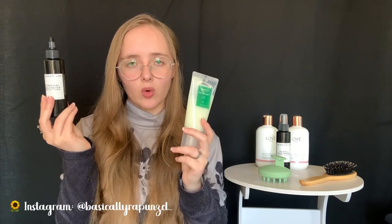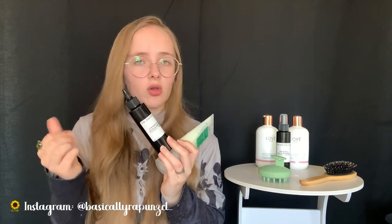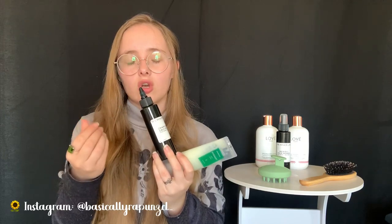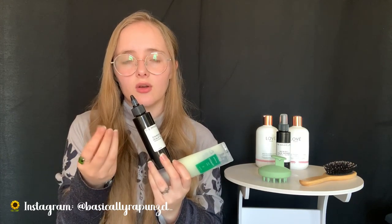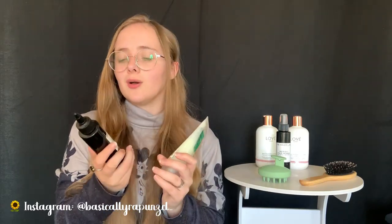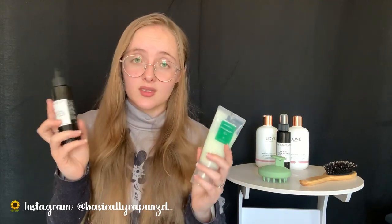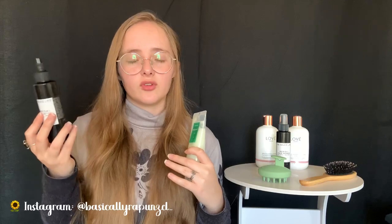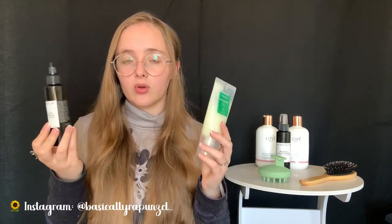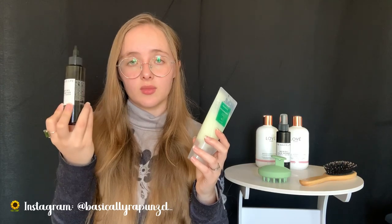I love both products, but I might prefer the charcoal detox a little more because its texture is more of a gel-watery type and not grainy at all. The charcoal does give it a slightly dry feeling, which you'd understand if you know charcoal. It's much more gentle for my scalp since I have a sensitive scalp, and it leaves a very cooling sensation.